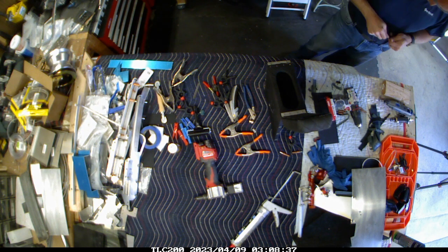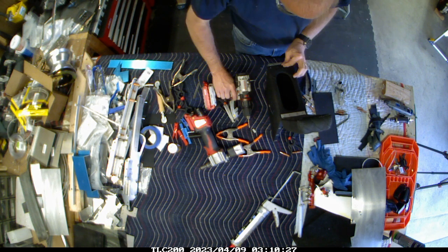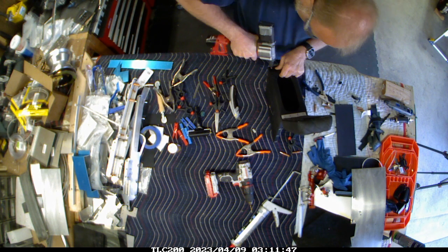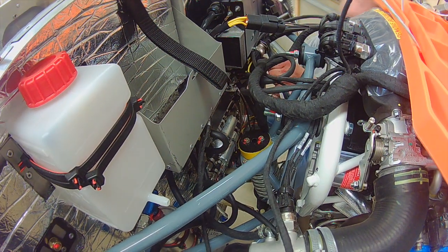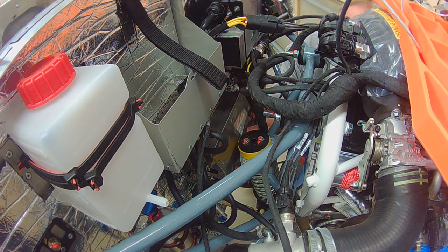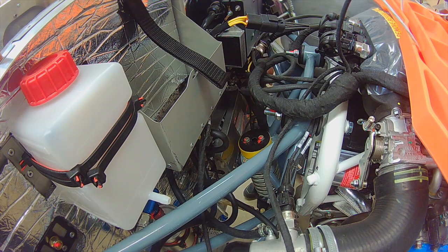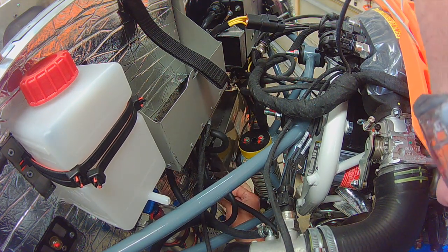One other thing I did was deal with the velcro that keeps the front portion of the armrest down. I didn't want to rely solely on the sticky adhesive portion because pulling up on it will eventually pull the velcro off. So I match-drilled the velcro to rivet it down as well as using the adhesive, giving both a mechanical and chemical bond. I also got the connections for the fuel pumps all together and put the Rotax cover plate back on, which also helps keep the wires in place.